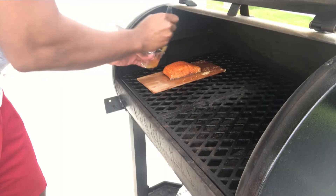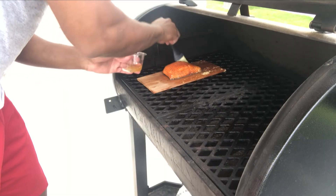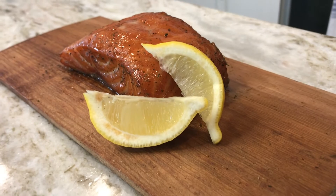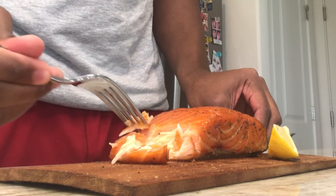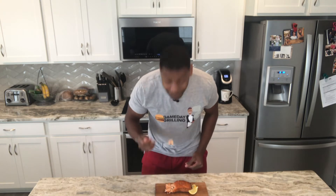After about 40 minutes on the grill, apply another coat of your lemon and honey mixture. Then, once your salmon hits 140 degrees internal temperature, it should be flaky, flavorful, and taste fantastic.